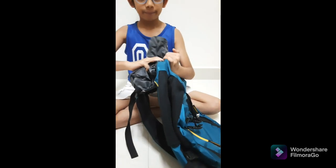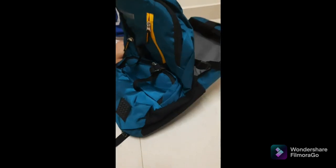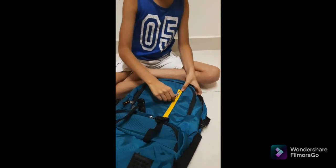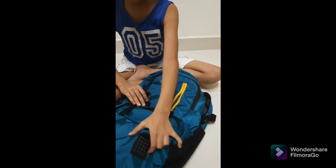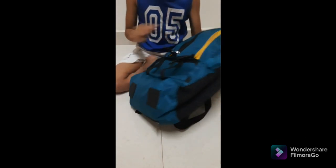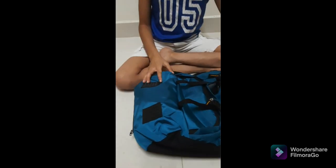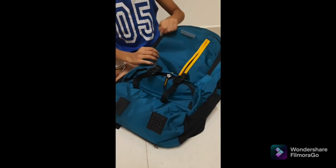This is a nice quality bag and there are four compartments. There is one zip here and a small zip here. And you can see the stand — if you keep this bag down, these small legs act like a stand so it cannot get dirty or damaged.